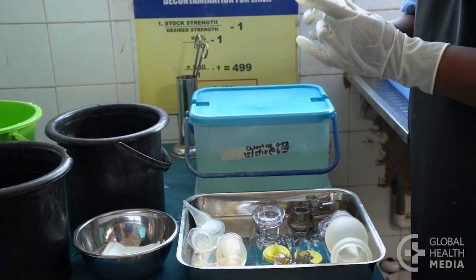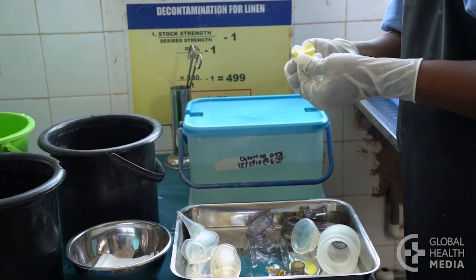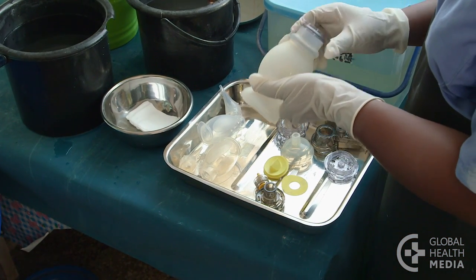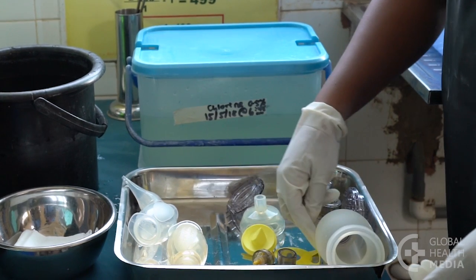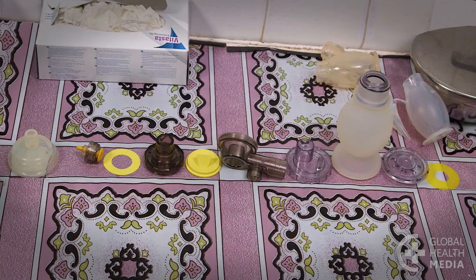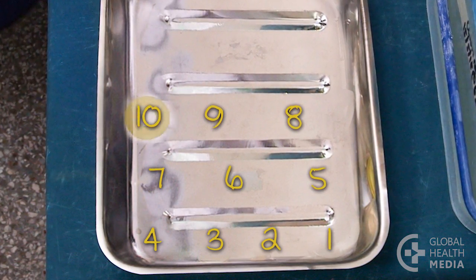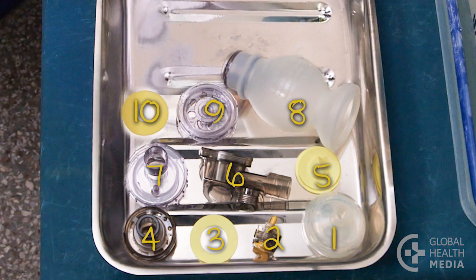Now you've disinfected the equipment. Wearing sterile gloves, inspect each piece for damage, and then count the pieces for each ventilation bag. Repeat the cleaning process if they are not clean, and replace any damaged or missing parts. Next, put the bag back together. Remember the order you took them apart, then line up the pieces in the opposite order and start with the last piece.